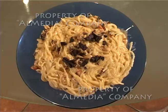Для приготовления пасты карбонара вам понадобится: спагетти — 1 упаковка, 150 г бекона, жирные 33% сливки — 100 мл, желток 1 яйца, 70 г сыра.